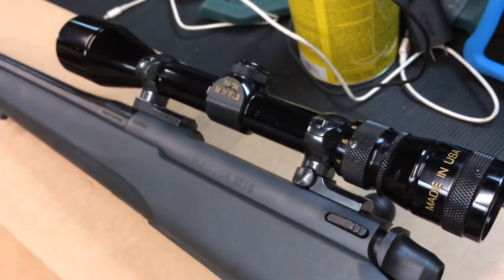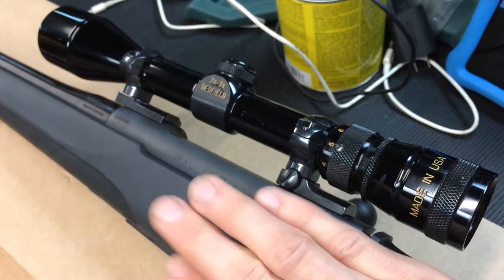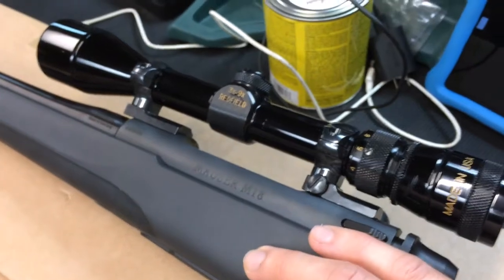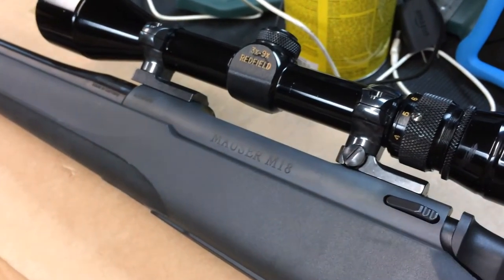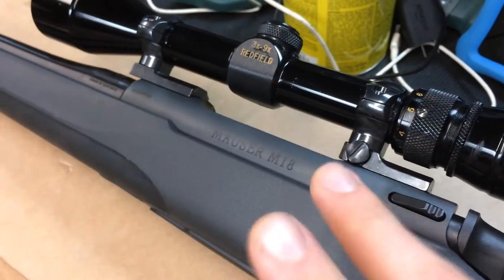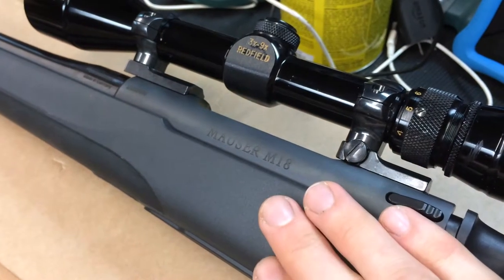Let's see what this thing can do on the range. We're going to do a few different ammo tests. I'm not going to cherry pick groups — I'm just going to shoot normally. It's been a long time since I shot even 100 yards, about eight months. And then we're going to have Allie Bell go out and shoot the same rifle, so you get two different people behind it.